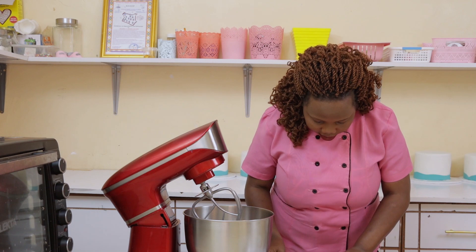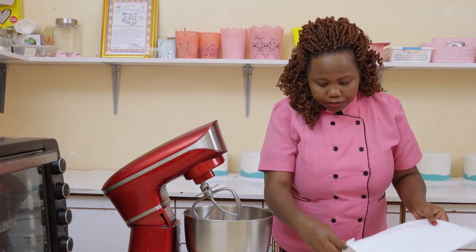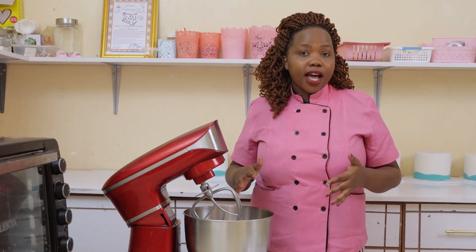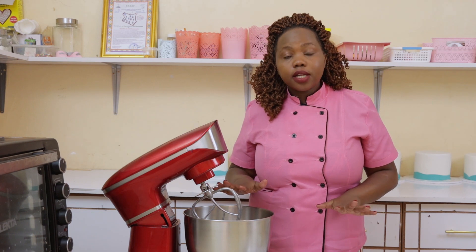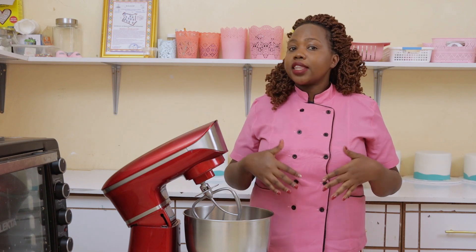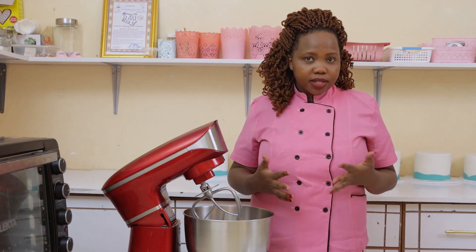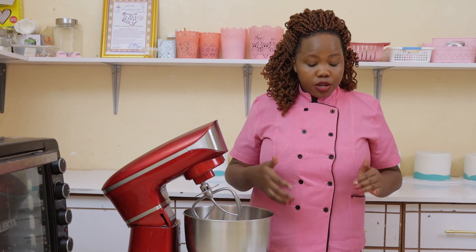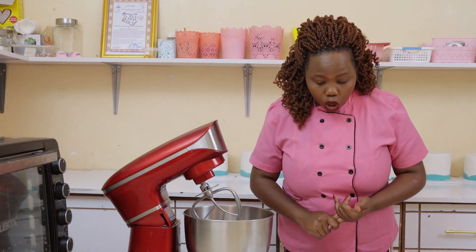Another don't: don't over-mix the butter. Just mix your butter to the level required. Sometimes the recipe will tell you the texture or how your butter should look. Don't over-mix because when you do, you will get different results — your cake is likely to sink.